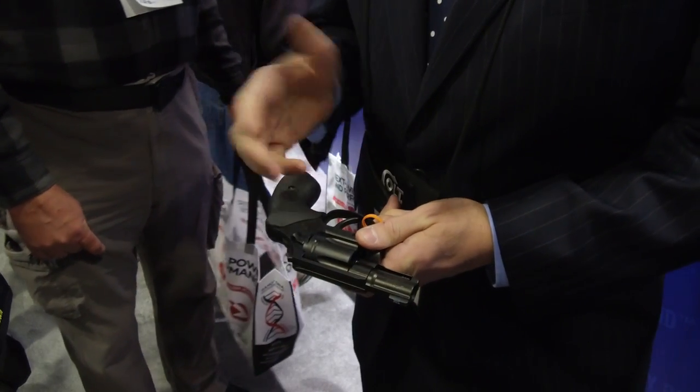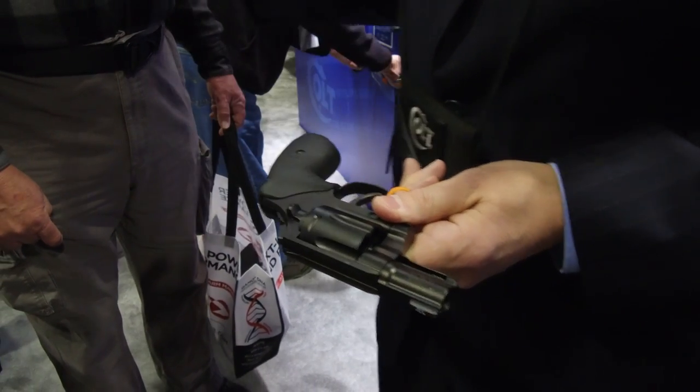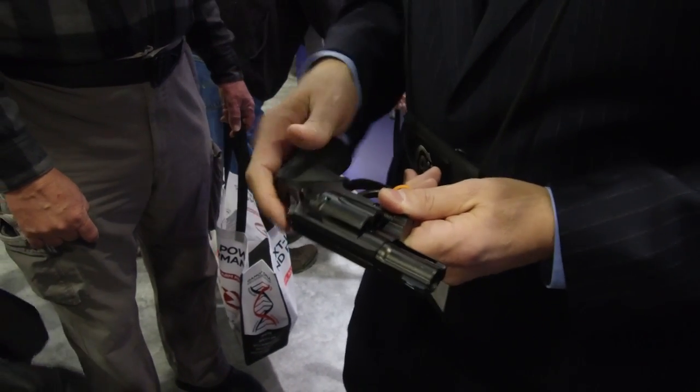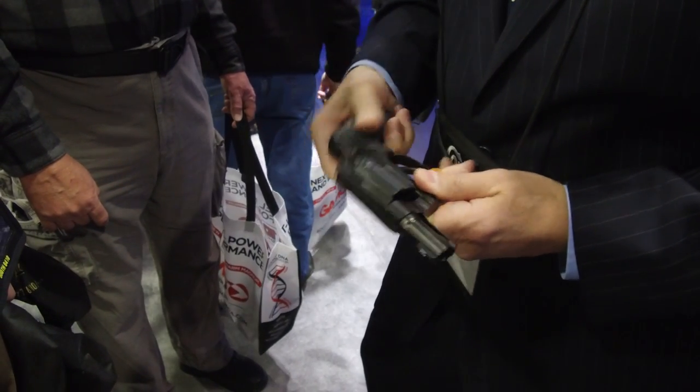We also widened this trigger guard if you want to use it with gloves. The leaf spring in it, very similarly to the Python, but we trapped the leaf spring in such a way that we hit a consistent trigger pull on this. It's a phenomenal double action trigger pull.